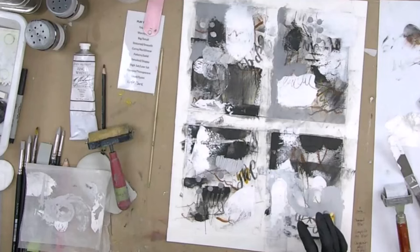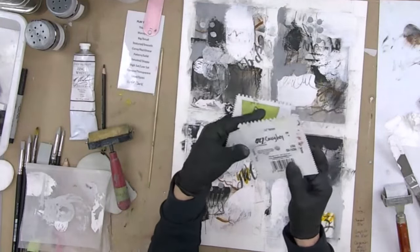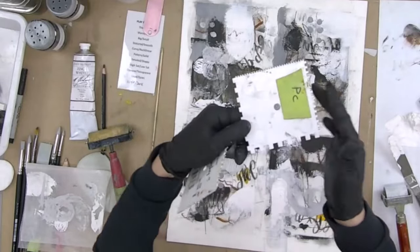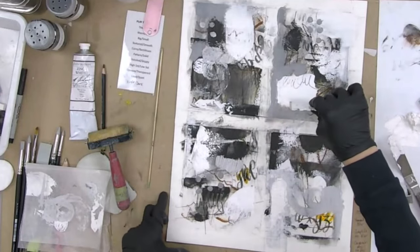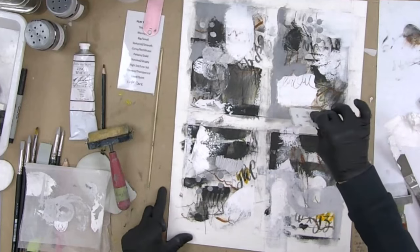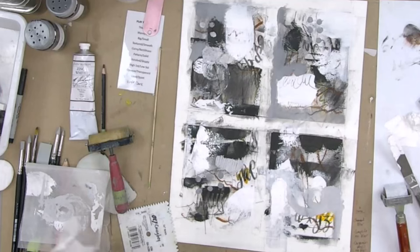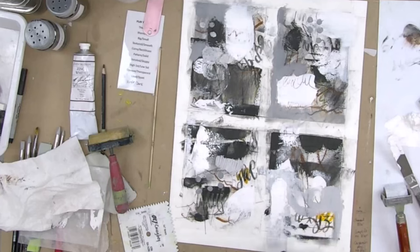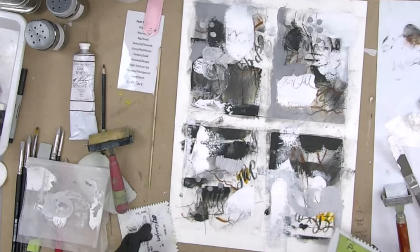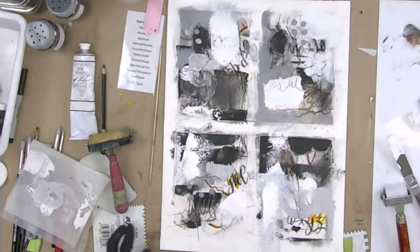There are other tools — when you've got wet sections, play with those tools. You may have something like these, which you can get at a local hardware store — tools that people who lay tile use. I like this one because each edge has a different width between the marks, so you can play with that. Maybe you want a section of this thicker paint to have a mark — that can be kind of cool. Experiment with that now while you've got wet paint, because it's going to make the biggest impact where you've got the thickest paint.